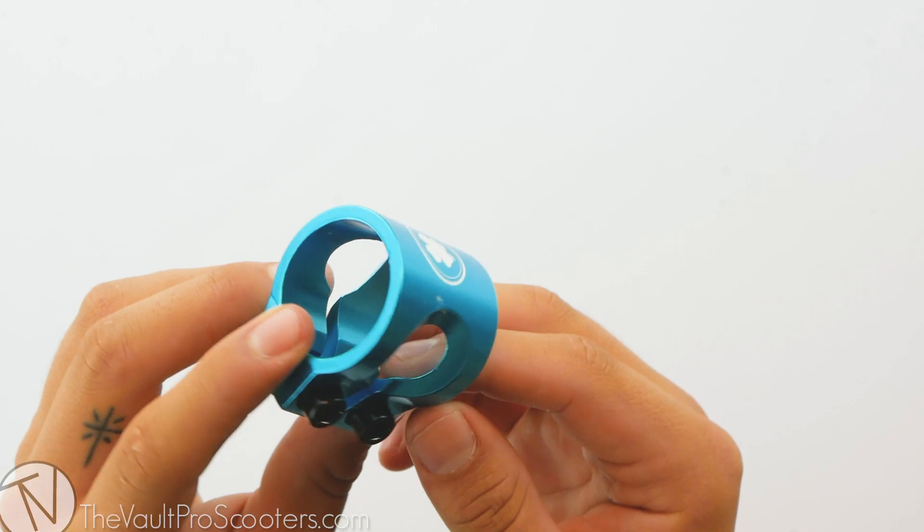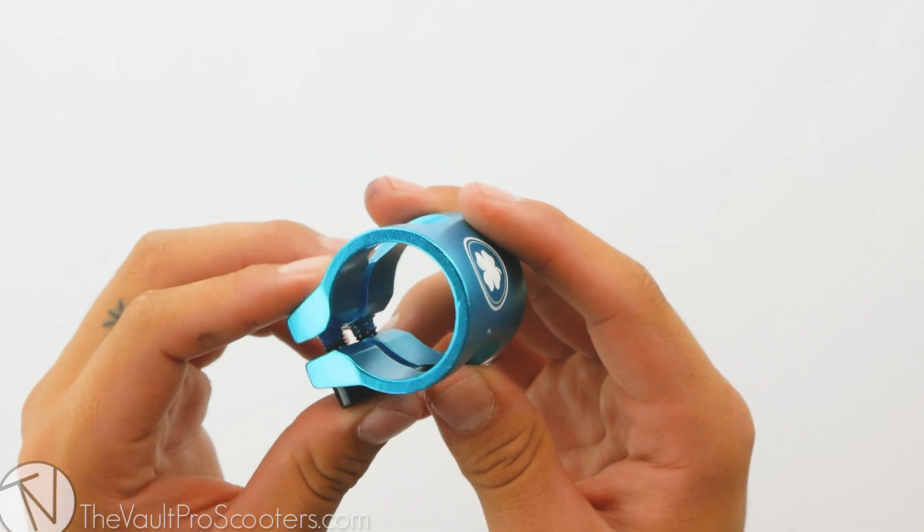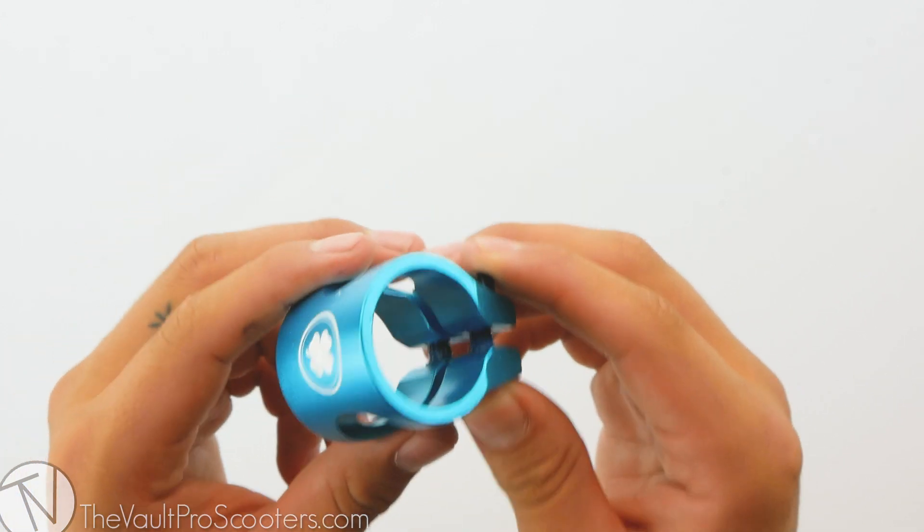This clamp is only meant to be used with standard bars, which is 31.8mm — that's the diameter for a standard sized bar. This clamp will not fit on oversized bars.